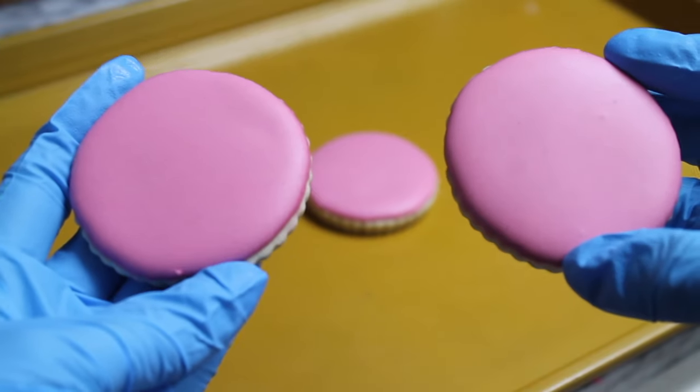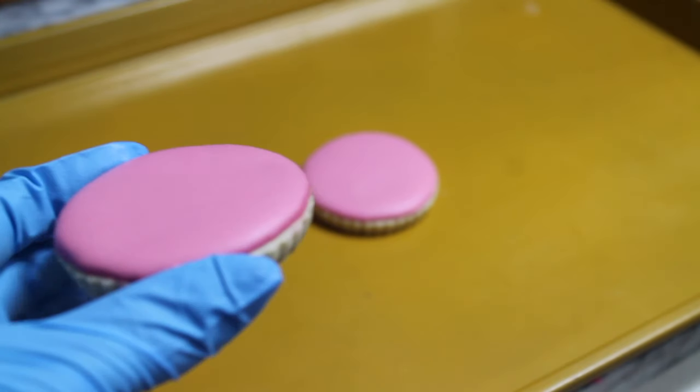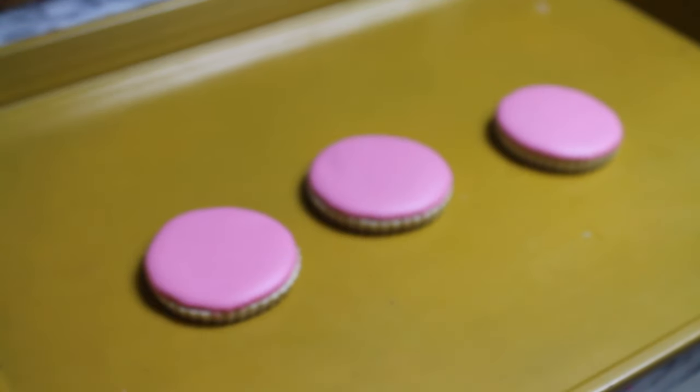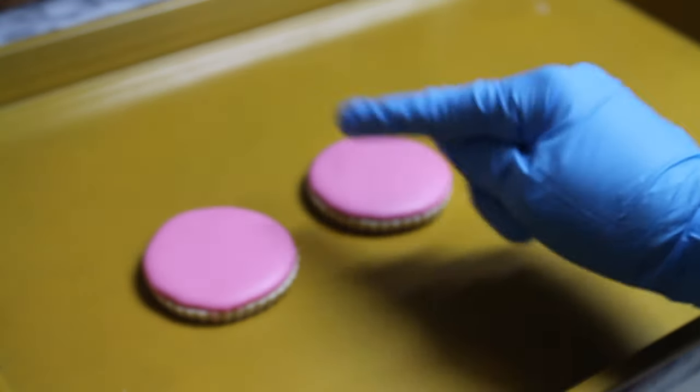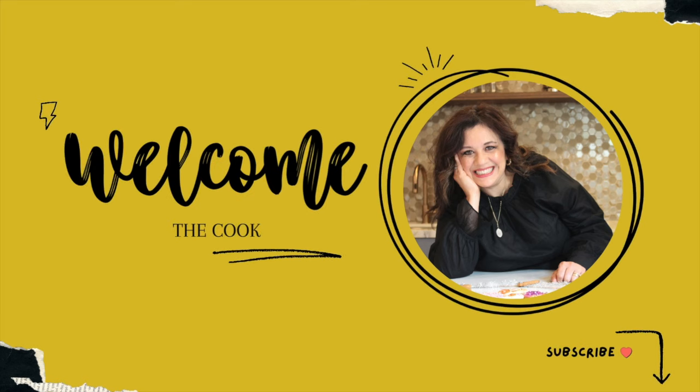Welcome to the Cookie Couture, where flavor and design collide. In this video you will see how I decorated these cookies using three different techniques. If you're new here on my channel, don't forget to subscribe and push the notification button, and let's get started.